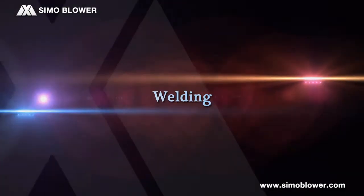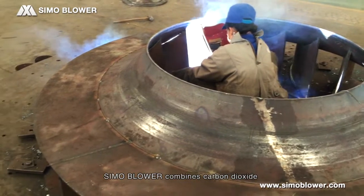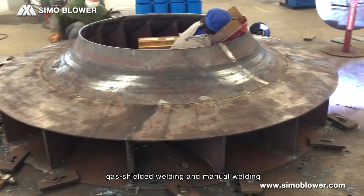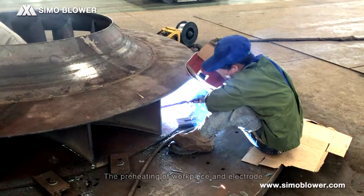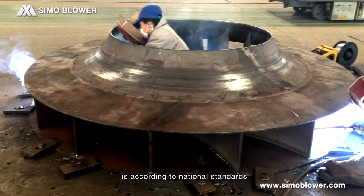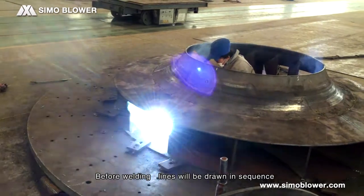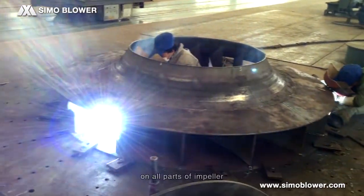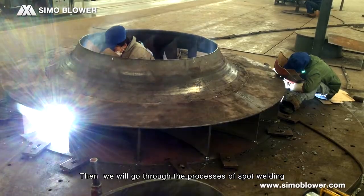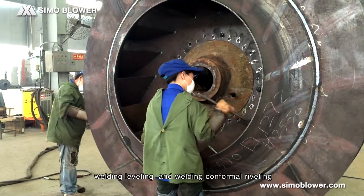Welding. Simo blower combines carbon dioxide gas-shielded welding and manual welding. The preheating of workpiece and electrode is according to national standards. Before welding, lines are drawn in sequence on all parts of the impellers. Then we go through the processes of spot welding, welding leveling, and welding conformal reweighting.